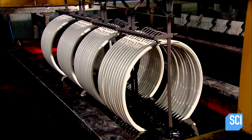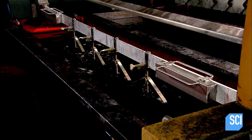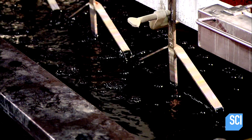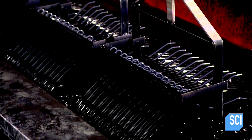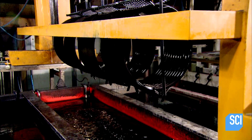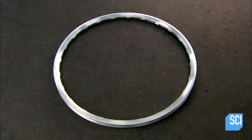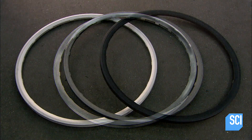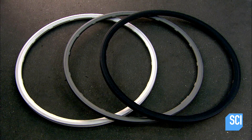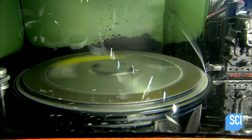Now for that anti-corrosion coating — the process is called anodization. In a tank, they plate the aluminum with a protective chemical, using an electrical charge to draw the coating particles onto the rim surface. For this model the anodized coating is black, however there are several color choices.